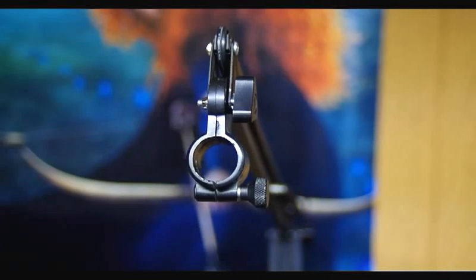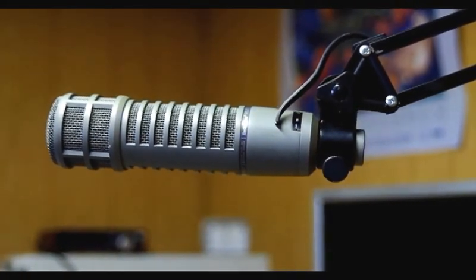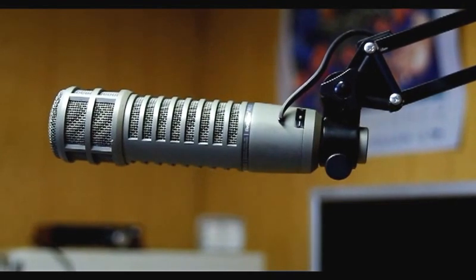So the next thing we had to do is just put on the microphone. And here's the microphone, the Electrovoice RE20 connected to my $8 microphone stand. Now let's just see if it works.